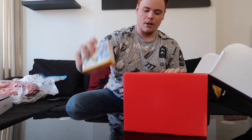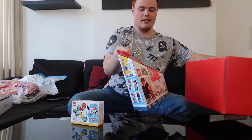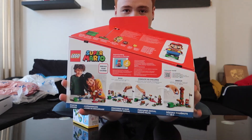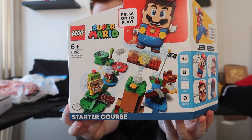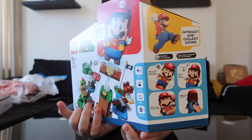Look, you've got Mario greeting you right there. So we have this and we have the starter pack — that is the starter pack that comes with the Lego set. This is the starter pack you have right here. That's the back of it and that's the front of it. Look at the design.